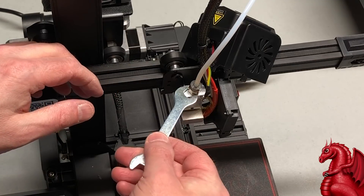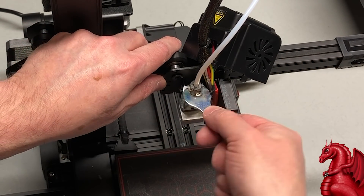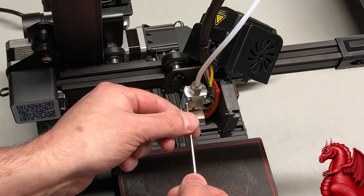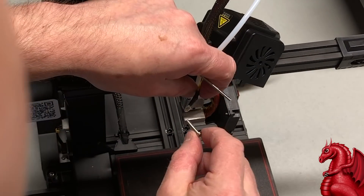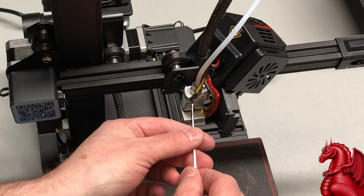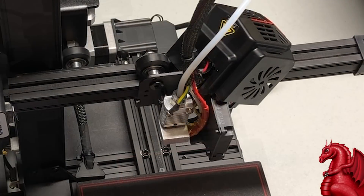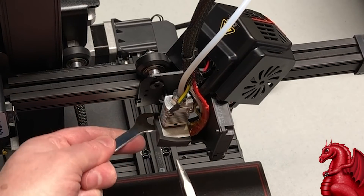Use your wrench to get the coupler hunkered down — this creates a nice tight bite into the Bowden tube. Then take out the screw where the grounding wire was, put the grounding wire back in place, and tighten it back up. While you're at it, check the other screw from the factory — make sure everything is tight on the hot end. If the hot end wobbles or sways, it will cause severe stringing.